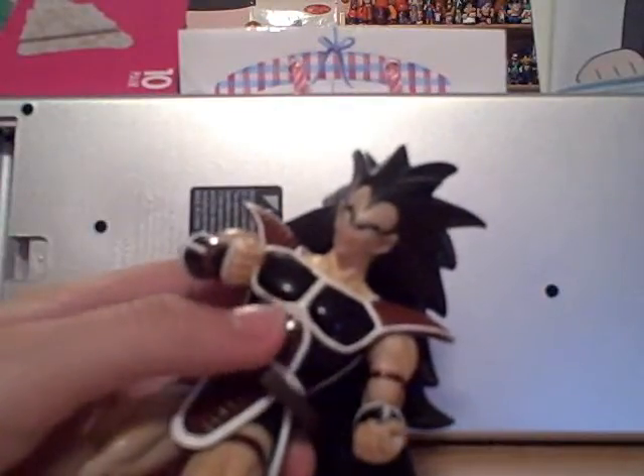I got him at Toys R Us, but maybe you can find him on eBay. I'm not sure if they still sell them at Toys R Us.